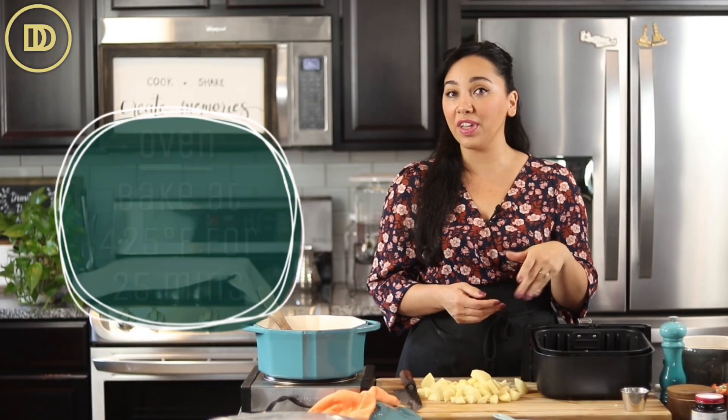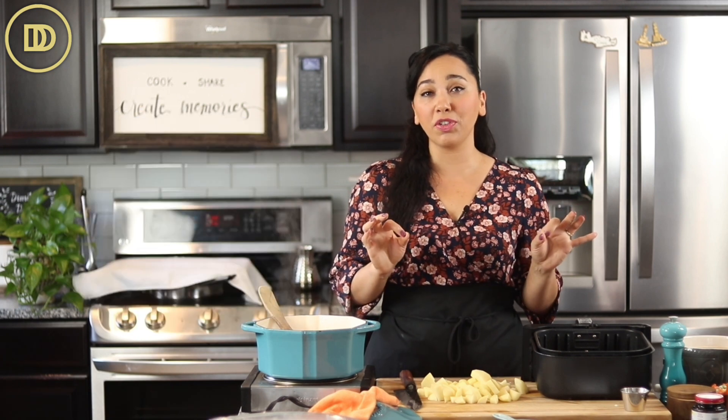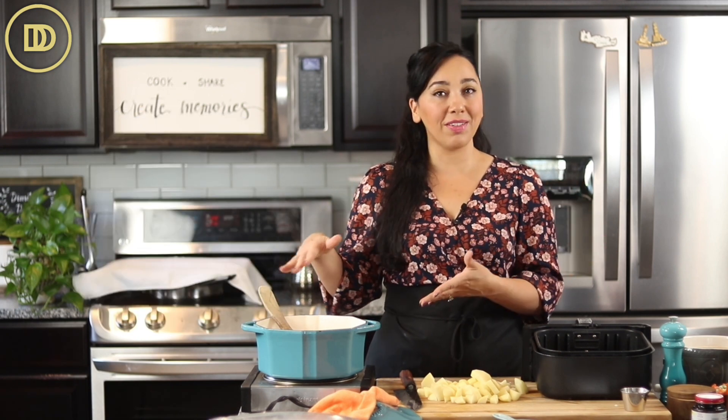If you don't have an air fryer, you can do this in the oven. Just preheat your oven to 425 degrees Fahrenheit and bake it for about 25 minutes. It doesn't even have to be fully cooked because we're going to cook it further in the soup.